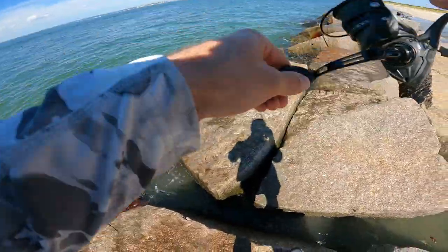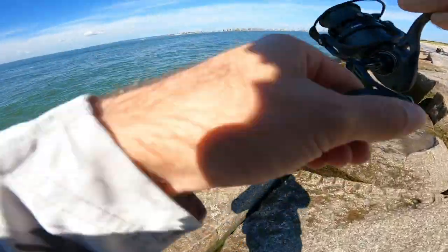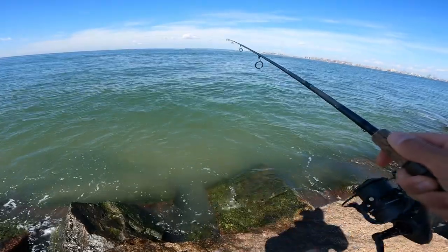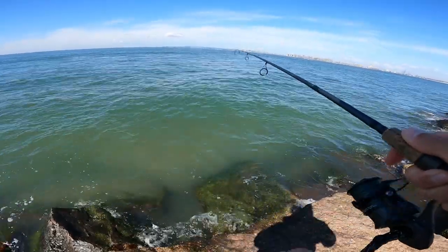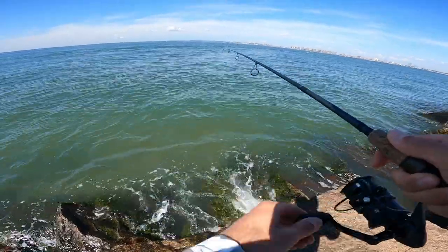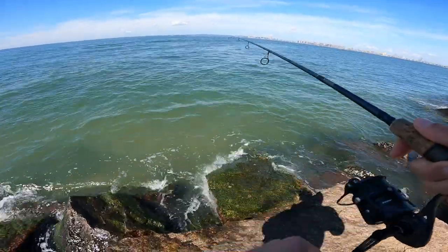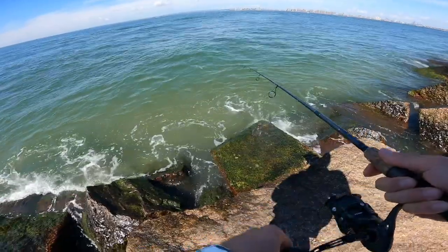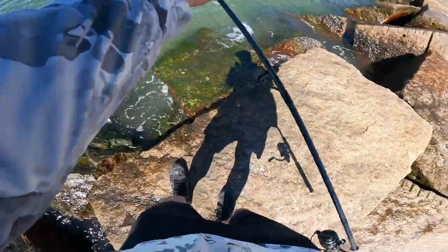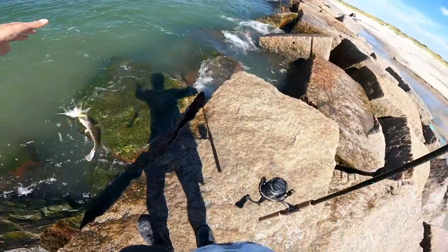Got another one — oh, this one feels nice too. Another shaker, another shaker. Wow, this one feels different. I increased my retrieve speed on this one. Pretty small one — this is like all the ones I was getting last week, all kind of this size.